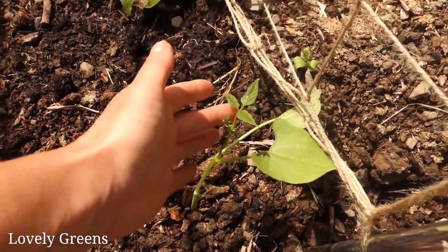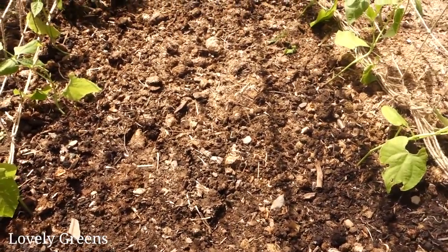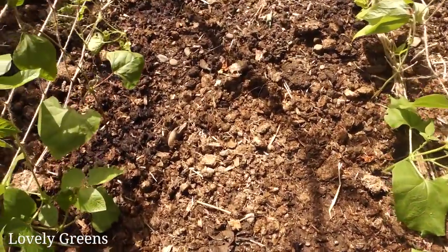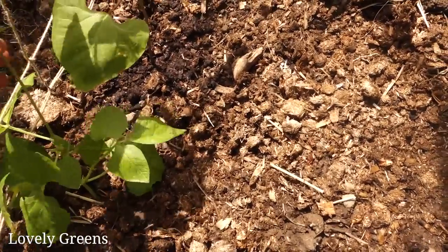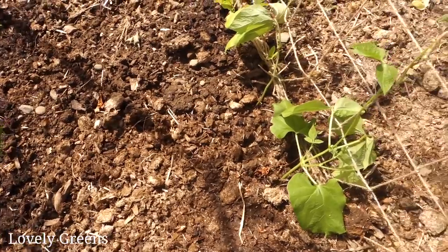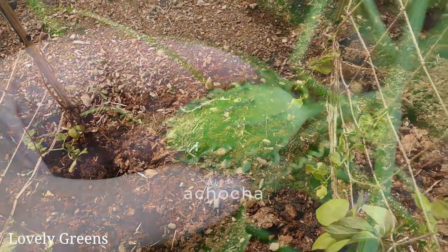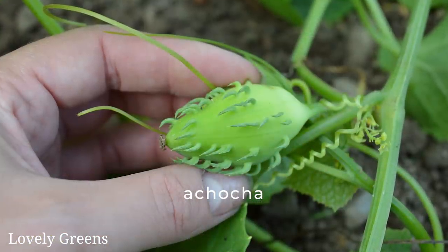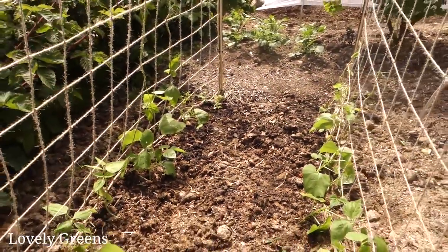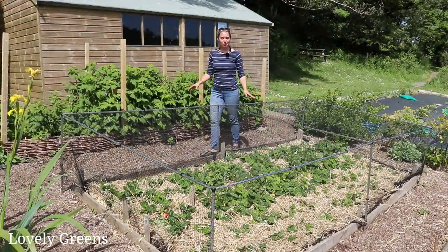What I have down here is one single borlotti bean that germinated from seeds I was given, then lots of French beans - a type called Cobra - on either side. I have four runner beans with a few different varieties: Scarlet Emperor and Polestar. And then down at the end those are Achoka, a South American climbing vegetable which is very unusual and a great alternative to growing sweet peppers outdoors here in Britain.